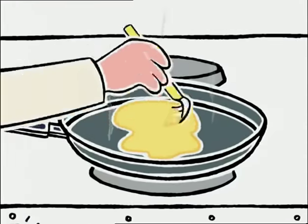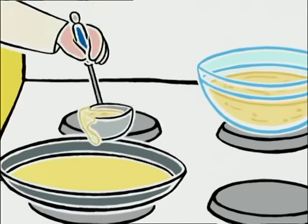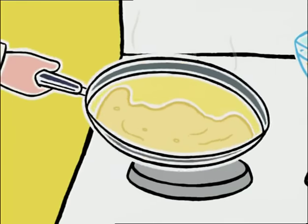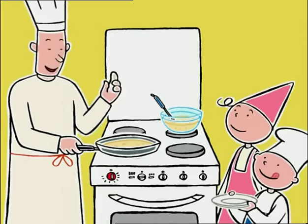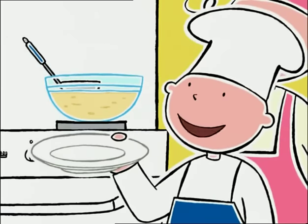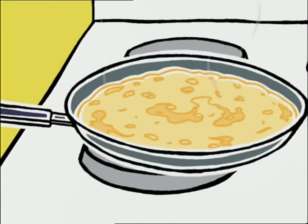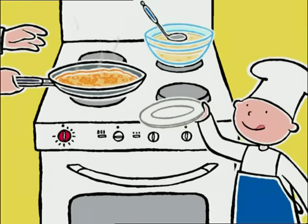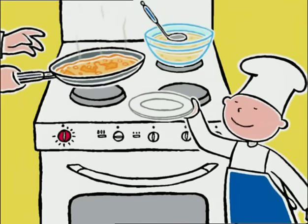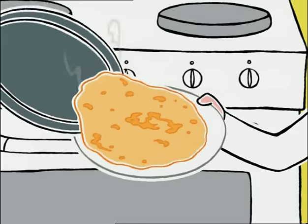Prune, tu peux me donner la petite louche, s'il te plaît ? Tu l'étales bien pour que la crêpe soit de la même épaisseur partout. Exactement, sinon la pâte cuit plus à certains endroits qu'à d'autres. Est-ce que ça met longtemps à cuire ? Seulement deux minutes de ce côté, et hop là, une minute de l'autre côté. Où est le grand plat ? Pas la peine, t'auras pas le temps de le remplir, Michel. Donne-lui, va !